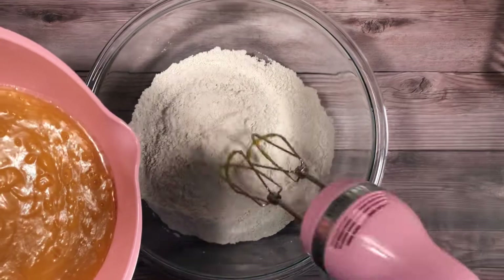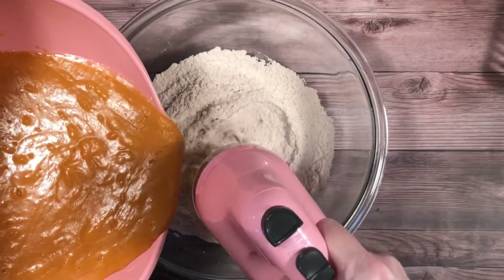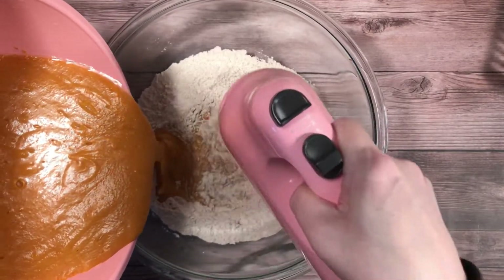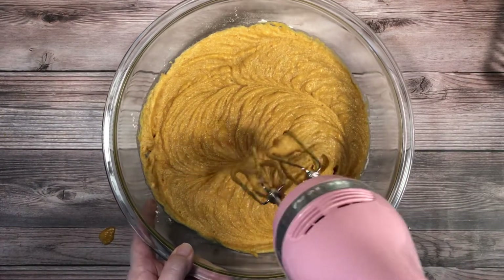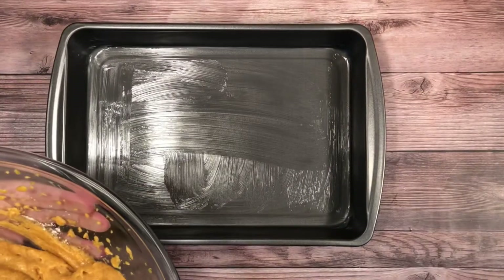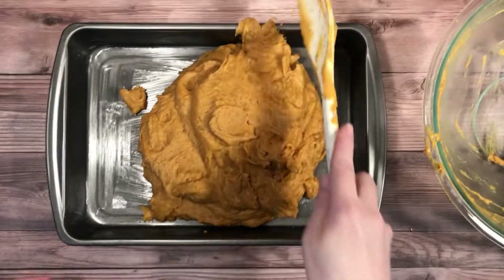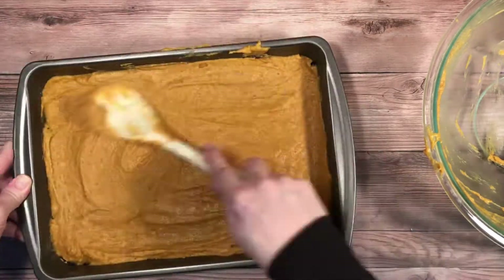Now add the mixture to the dry ingredients and mix on low speed just until they're combined. Pour them into a prepared 9 by 13 inch baking pan. Be sure to spread the mixture evenly.